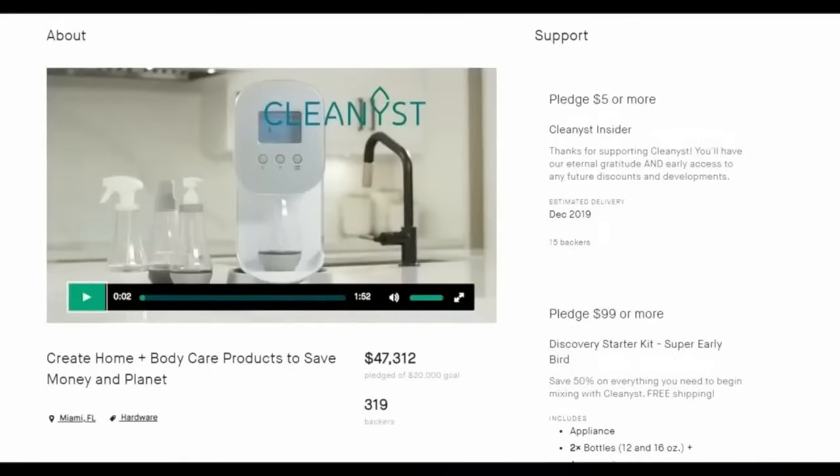I won't lie and say I'm shocked that this got more than double its funding — this is the exact kind of trendy that people love. But it is not a green product, it's not a useful product. This is just a product that emulates what the Juicero did but for a different market. We all saw what the Juicero was — a waste of time — and that's the exact same with the Cleanest.